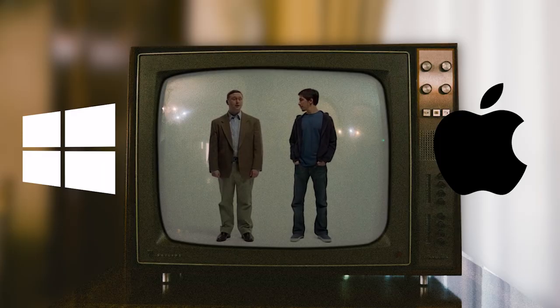So at number one, the computer. This is obviously the heart and brains of the whole operation, but the first question you need to ask yourself is: are you a Mac or a PC guy? We'll be looking at options for both.